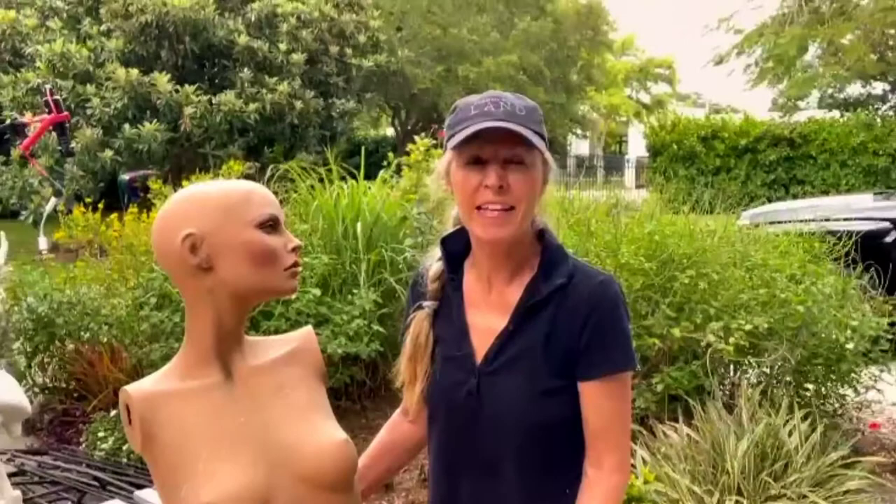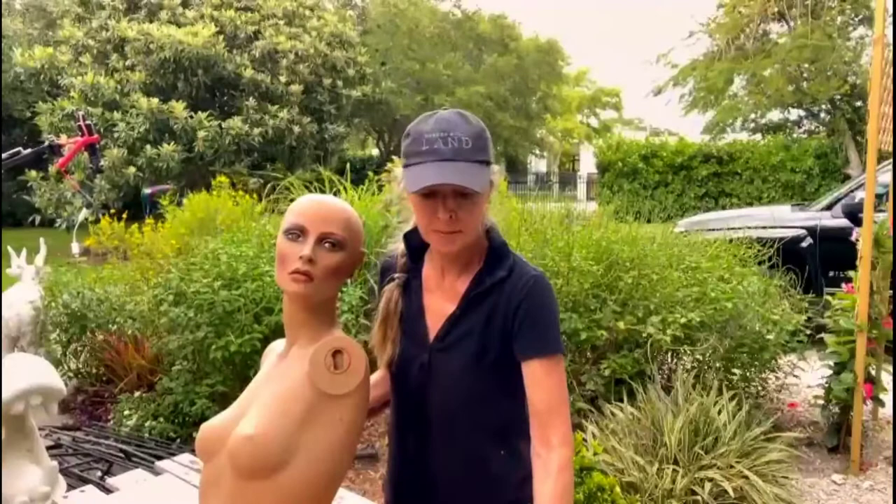Hi it's Marci and welcome back. Today's creative episode is all about repurposing things you already own, and this little lady was found in my shed — I've had her for probably about 15 years. It's time to do something really super creative with her. I'm thinking like a planter for the garden. How-to's coming right up.